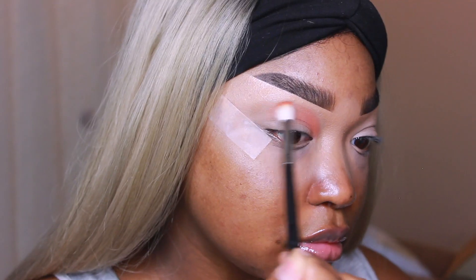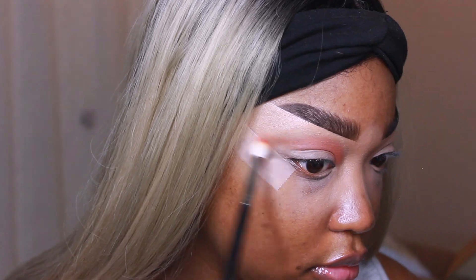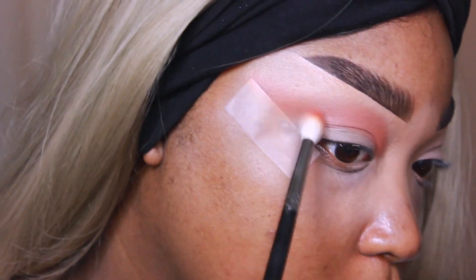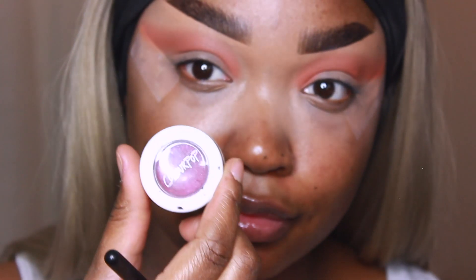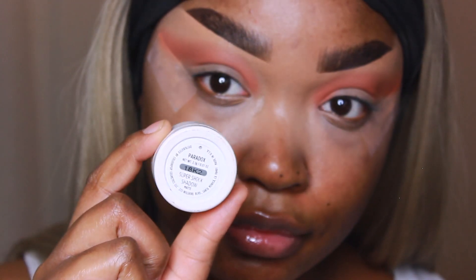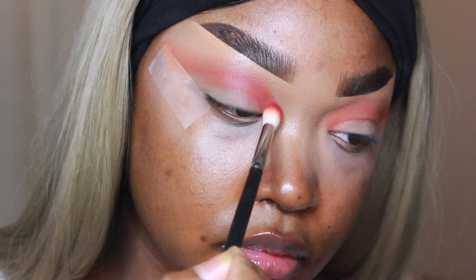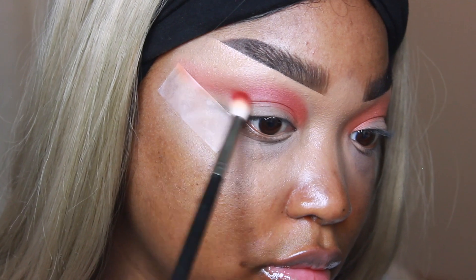Moving on to the eyes, I'm going to be taking ColourPop Super Shock Shadow in the color Elixir and Morphe's M573 brush, defining my transition area and crease, going back and forth and curving it up towards the tip of my brow. Then I'm going to take the color Paradox by ColourPop to deepen that a little bit more, slightly lower than the transition area and curving it up towards the tip of my brow as well.